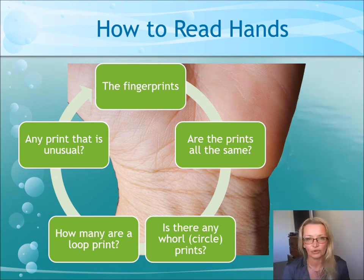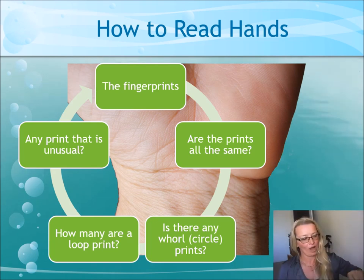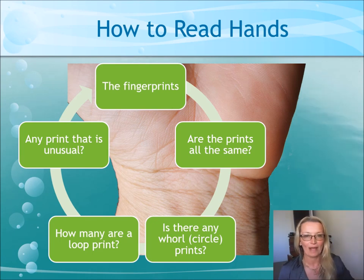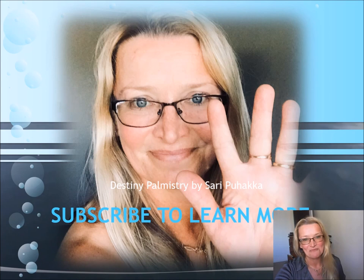I already have one video out on how to find your passion. If you're interested, I talk about more in my book — all the lines — available from my website or from amazon.com. That's all we have for today. I look forward to you subscribing to my videos. Thanks. Bye.